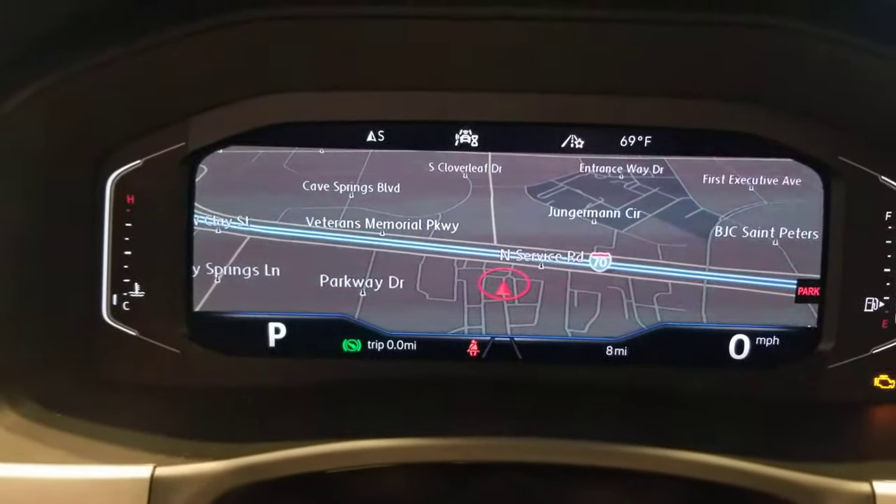This should work in the Tiguan as well. Any car with a digital cockpit should have this option.